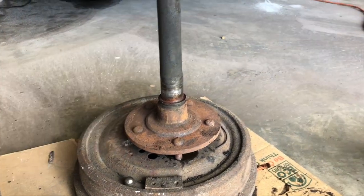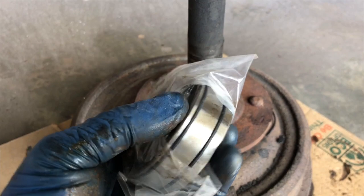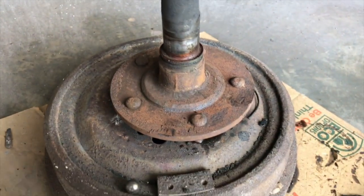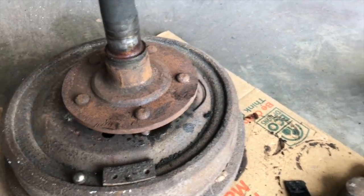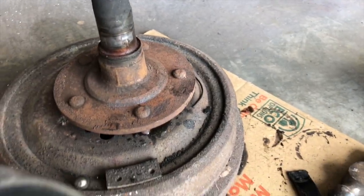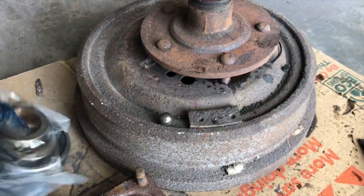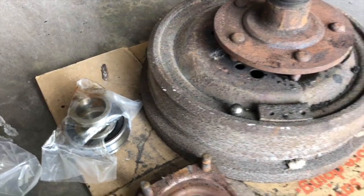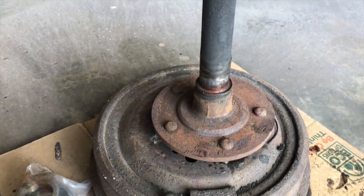Let me show you what I have. We have one new bearing, one new ring, and one seal for here. So we clean everything here and install, but I need installation tools. Right now I don't have them, so I'll go to AutoZone or Advanced Auto Parts, do a loan-a-tool, and press the new one in here.